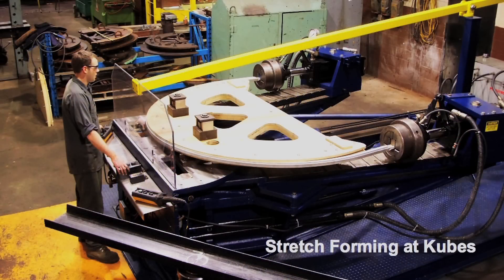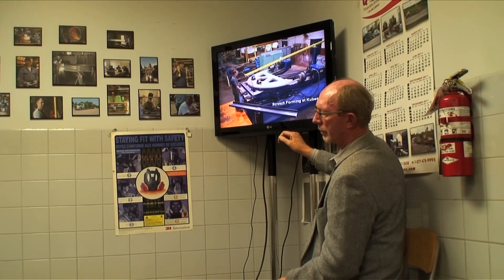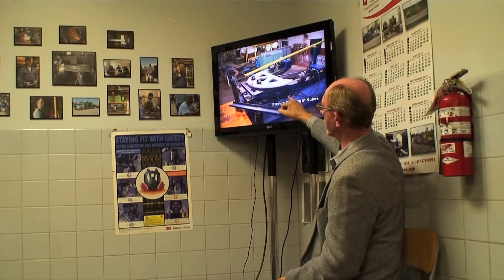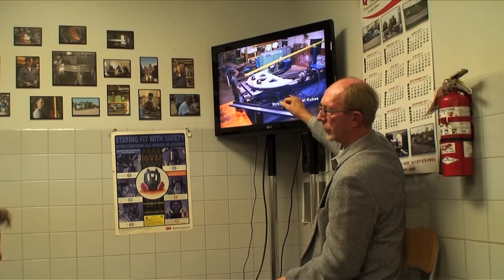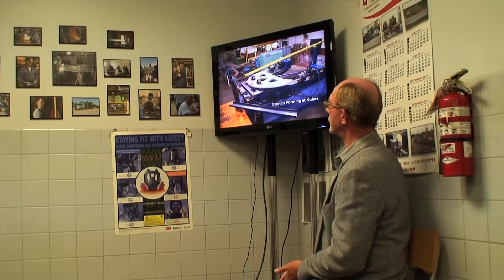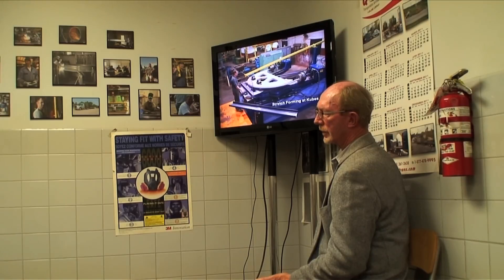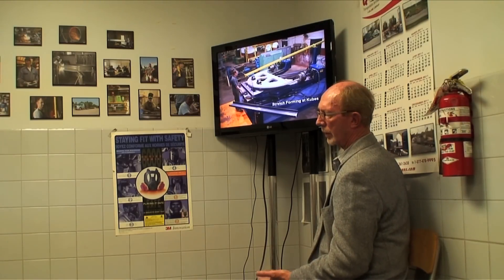This is a picture of our stretch former — we're stretch forming some aluminum extrusion when this picture was taken. Every die has to be unique, particularly if you're dealing with an extrusion that has lots of channels, and they all have to be cut into that die. But the beauty of aluminum is that it's soft enough that you can use wood. This die was actually created on a CNC router table, and it's very inexpensive compared to having it made out of aluminum.